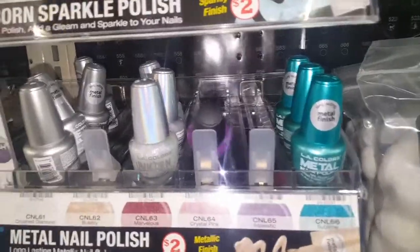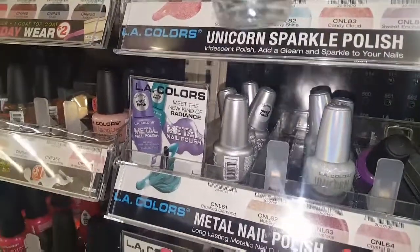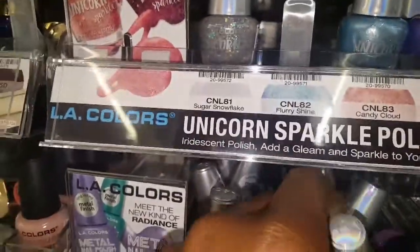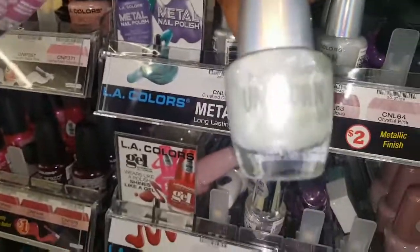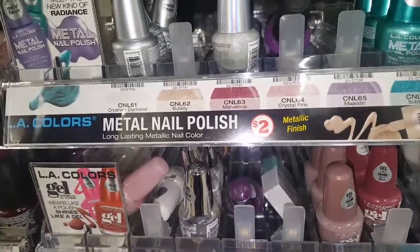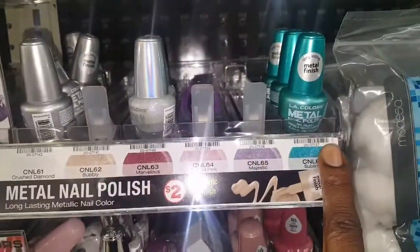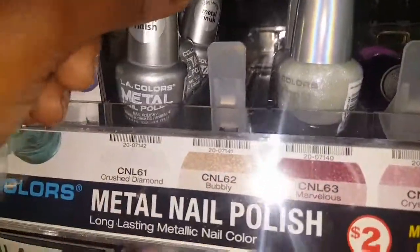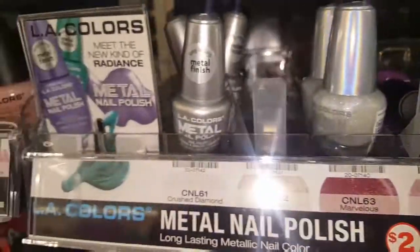That's so pretty. Let's see. This is the one I got — I haven't shown y'all yet. That one's called Unicorn Sparkle. This one's called Sugar Snowflake, which is supposed to be here actually. And then they also have the metal finish. I actually really like that — it's pretty. But I do like that silver.